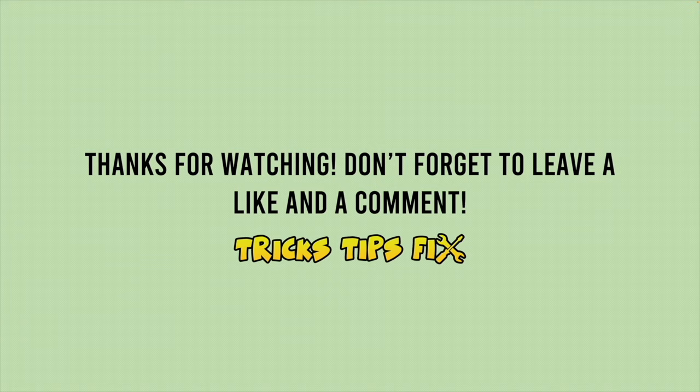If one of these solutions worked, please leave a comment down below. If you have other tips to solve this problem, please type them in the comment section as well.